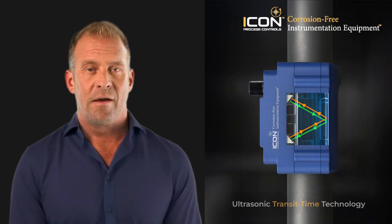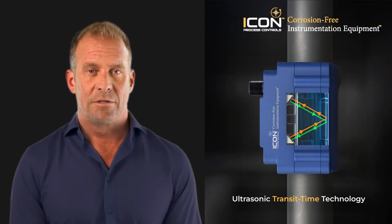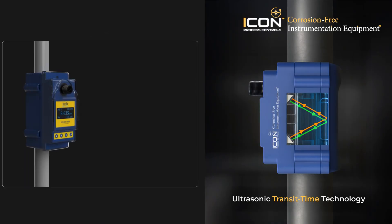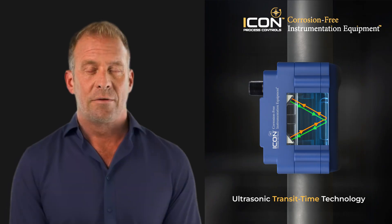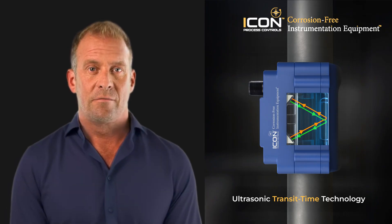The UF500 uses ultrasonic transit time technology. It sends pulses through the pipe wall in both directions. Flowing liquid makes downstream pulses faster than upstream ones. The meter calculates the small time difference to deliver precise flow measurement without touching the fluid.